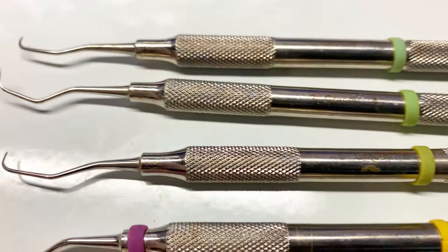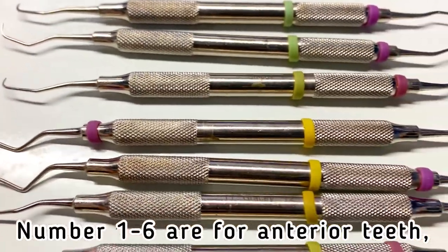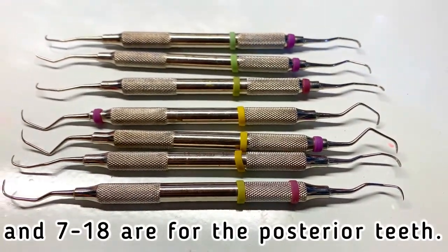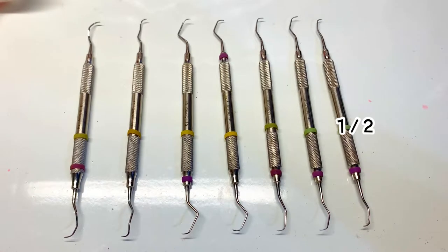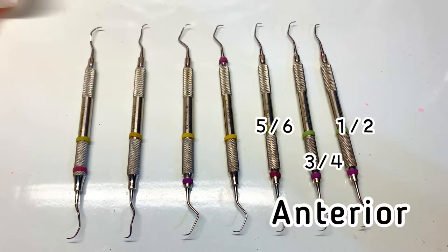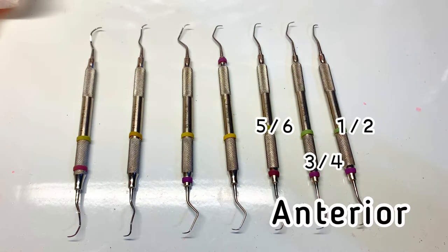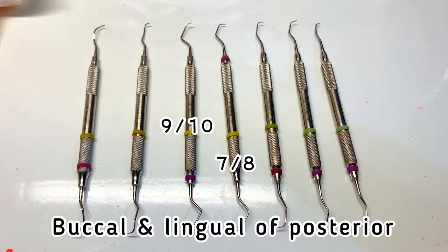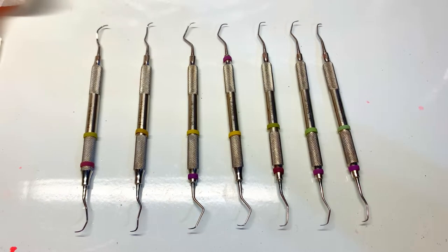The number has its meaning. Numbers one to six are for anterior teeth, and seven to eighteen are for the posterior teeth. To be specific, numbers one and two, three and four, five and six are used to scale all two surfaces in the anterior. Numbers seven and eight, nine and ten are for buccal and lingual surfaces of the posterior teeth.